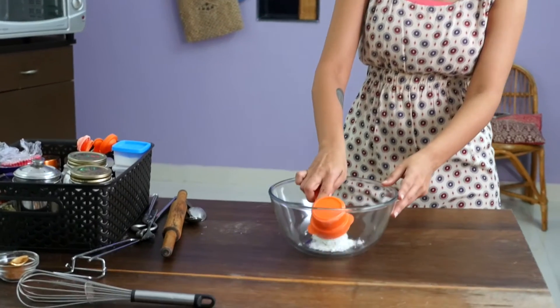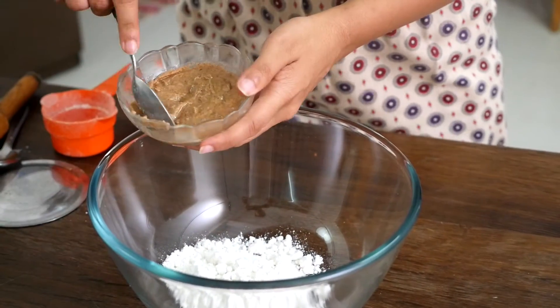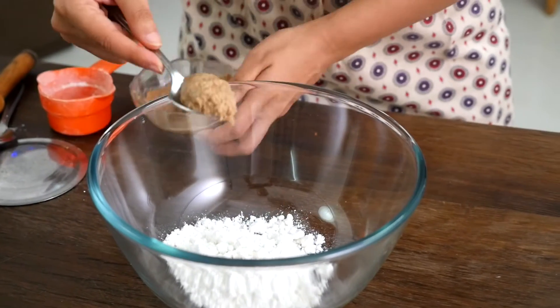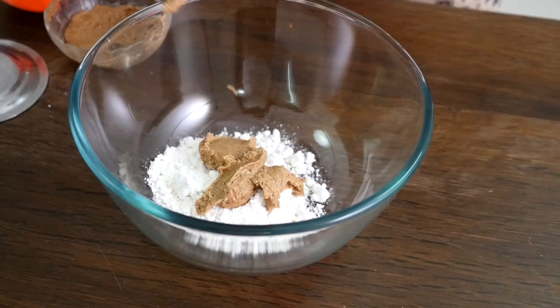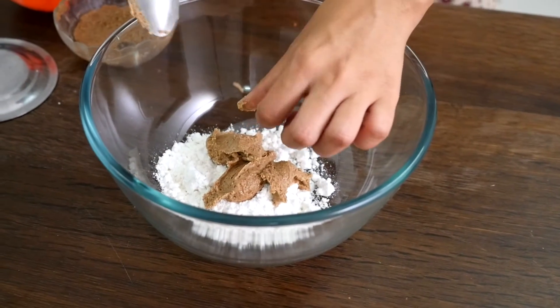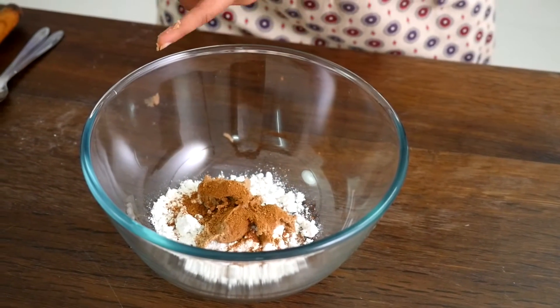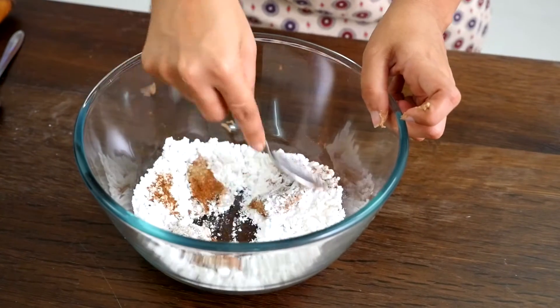First, we need sugar — half a cup of sugar going in. Some almond butter; we would require around 3 to 4 tablespoons of almond butter. Then some cinnamon powder. Let's give this a good whisk.